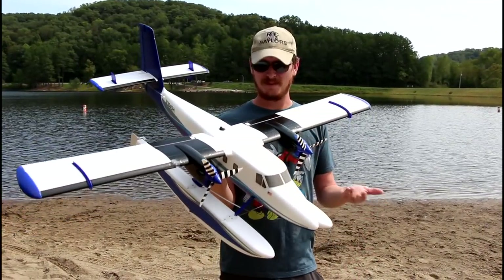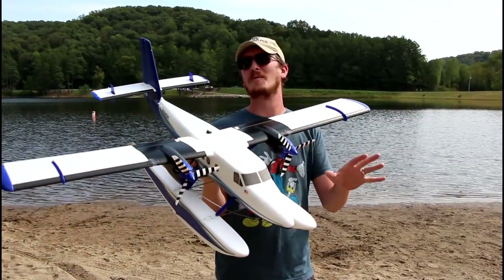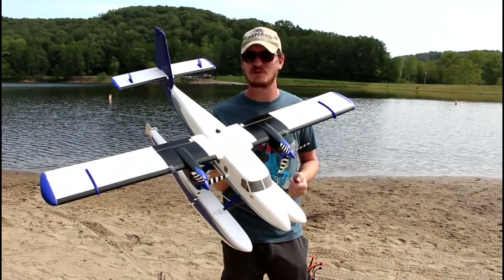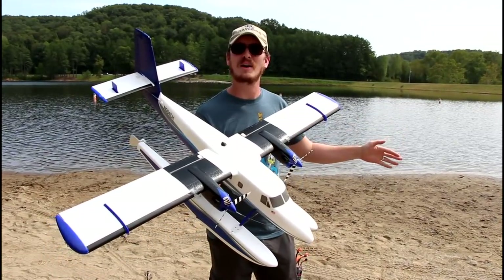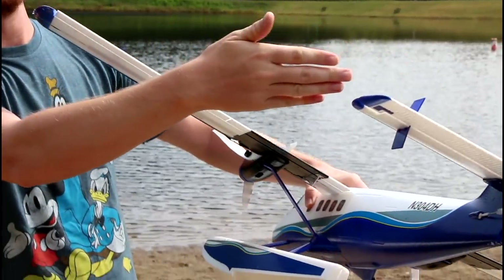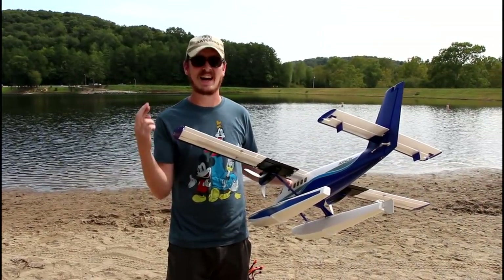I can honestly see why a person would want to do that — I would not want to switch between wheels and floats all the time. So maybe Christmas will bring a second twin otter my way. I do love this plane. Maybe this will be the official water plane. I have a ton of planes with wheels on them. Also, this actually has a steerable rudder in the back, so we have a rudder on the plane, a little differential thrust, and a rudder in the water — so hopefully taxiing on water will be very easy. I'm excited, let's fly!